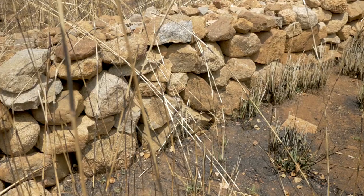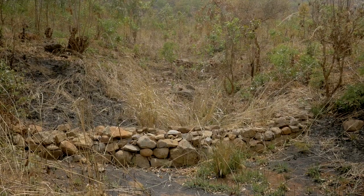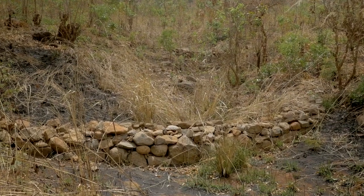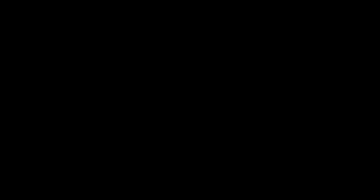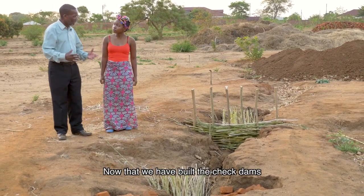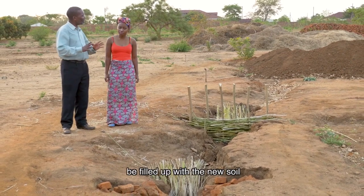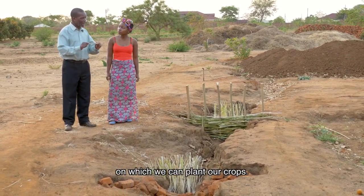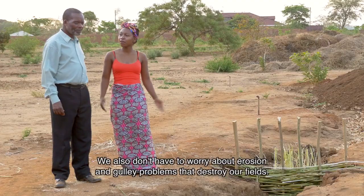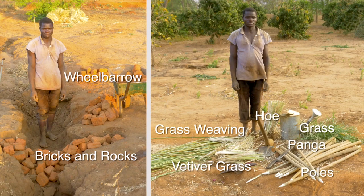Where there are deep gullies, it is a good idea to adjust the slope of the gully banks to a 1 in 3 slope and plant vegetation barriers on these banks. This is good — that's what we wanted. Now that we have built the check dams, the gullies will slowly be filled up with new soil on which we can plant our crops. We also don't have to worry about erosion and gully problems that destroy our fields.